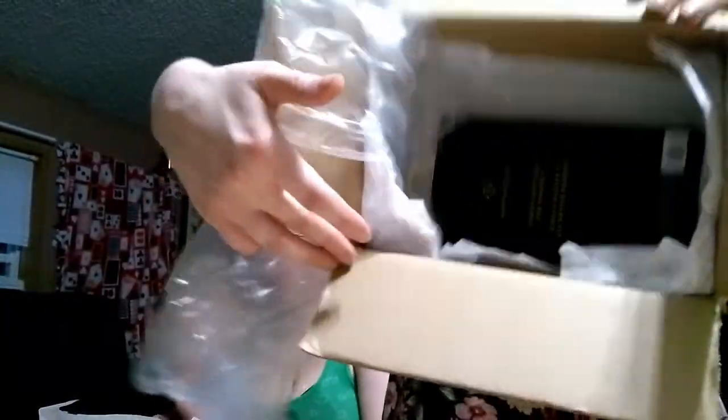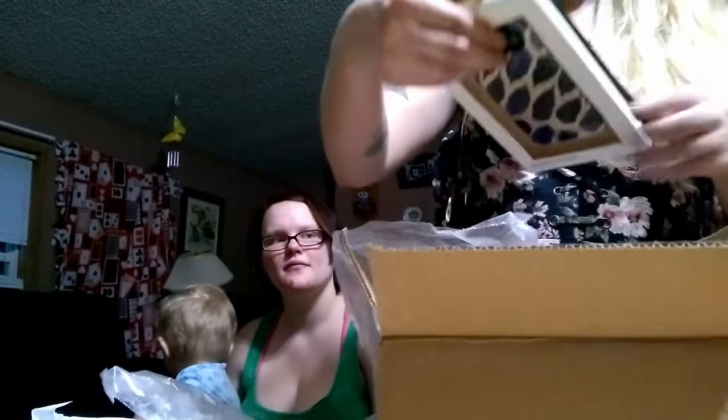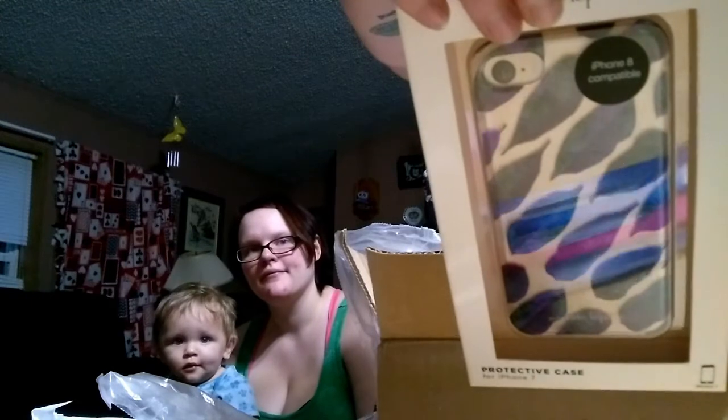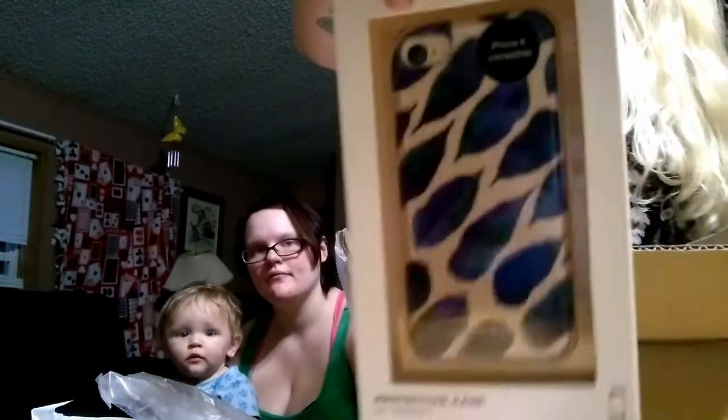And then the last thing in the box — oh, it's an iPhone 8 case. On the back it says iPhone 7. I don't have an iPhone.